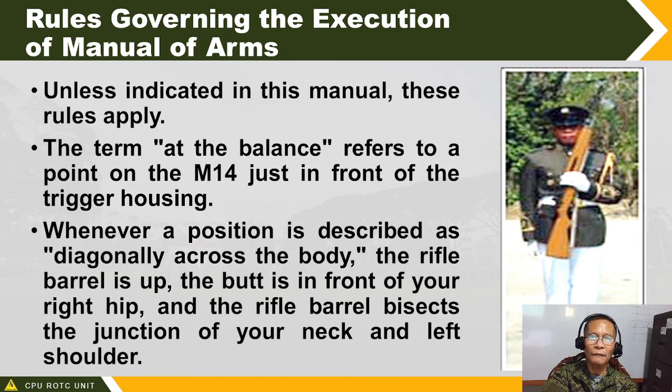Whenever a position is described as holding the rifle diagonally across your body, the soldier holds the rifle at the balance diagonally, with the barrel between his neck and left shoulder. The rifle butt should not protrude on your right side. There are other terms: the upper hand guard is the space above the left hand, and the lower hand guard is just above the left hand within the sling area.